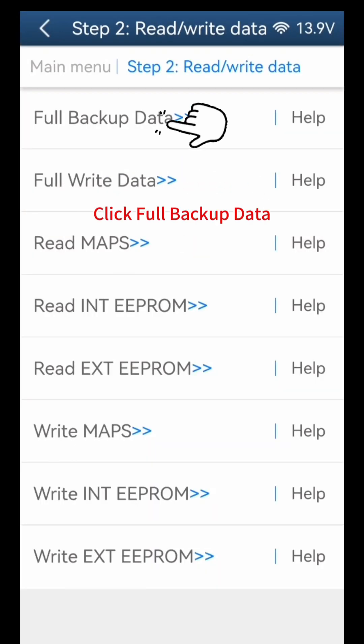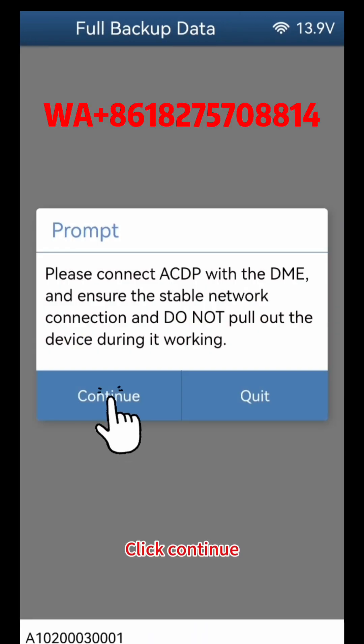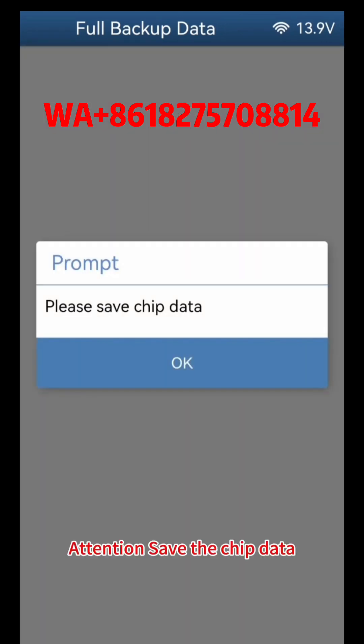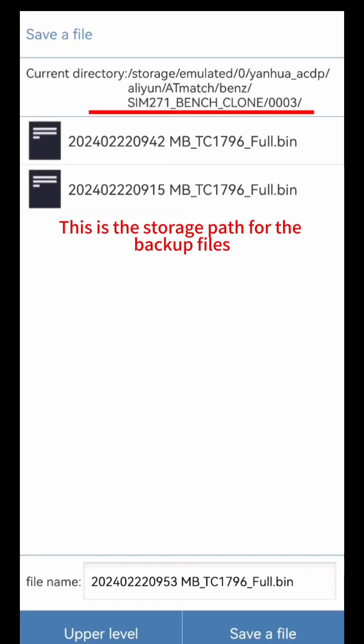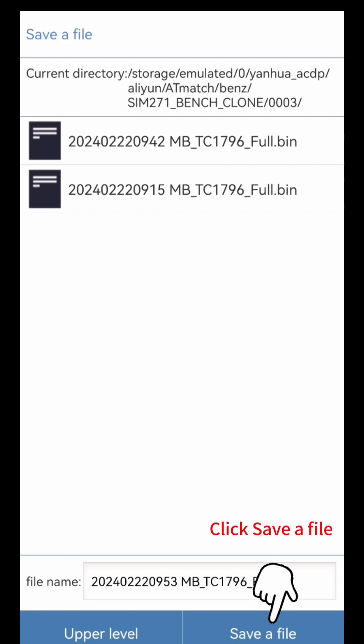Click Read or Write Data, click Full Backup Data, click OK, click Continue. Attention: save the chip data. Click OK. This is the storage path for the backup files. Attention: backup file name. Click Save a File.